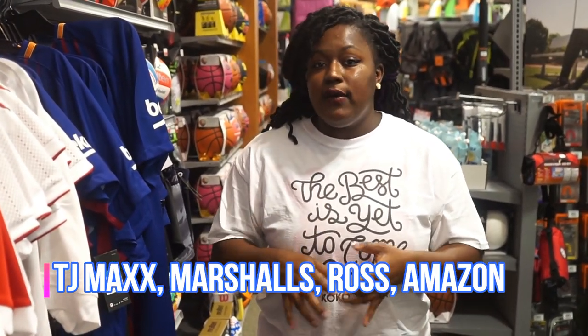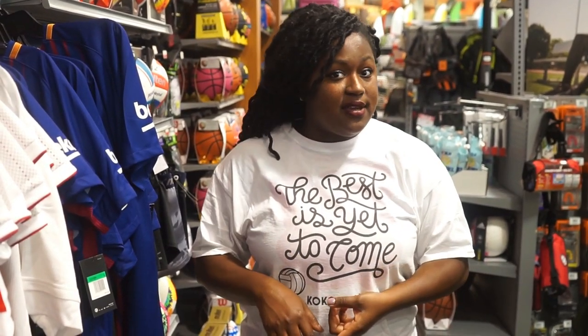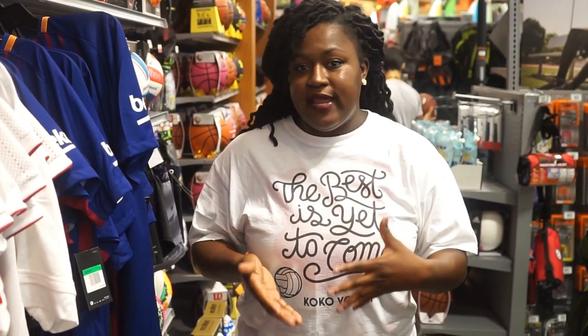Ross is also a great option, so you don't always have to buy your stuff from a sporting goods store. You can look at any store that sells these products — Amazon is a great place. I'm going to leave some Amazon links below for some affordable spandex for you guys to start your volleyball journey.